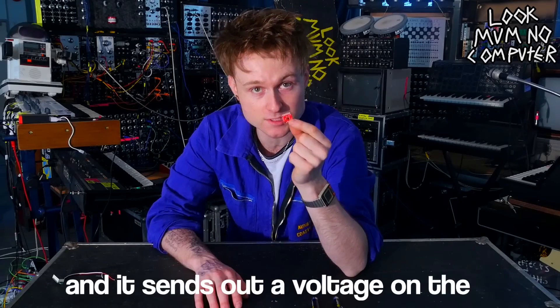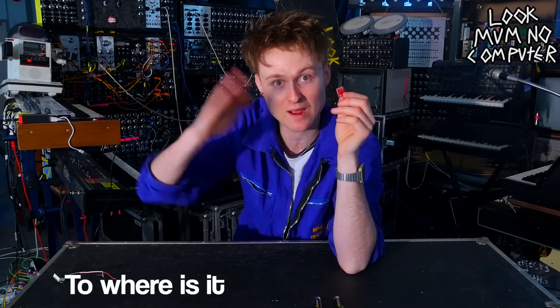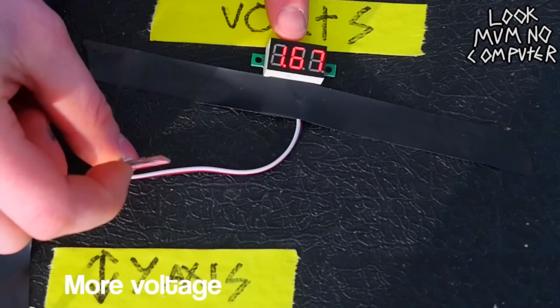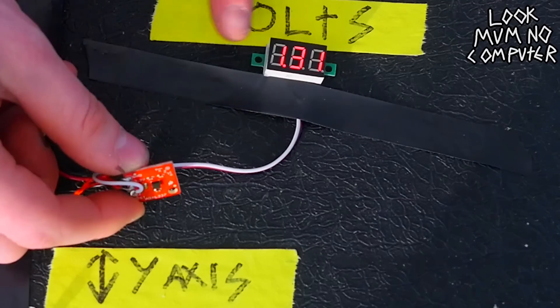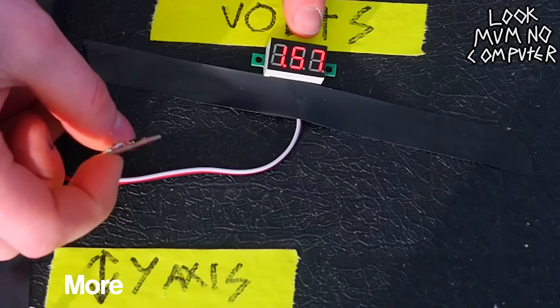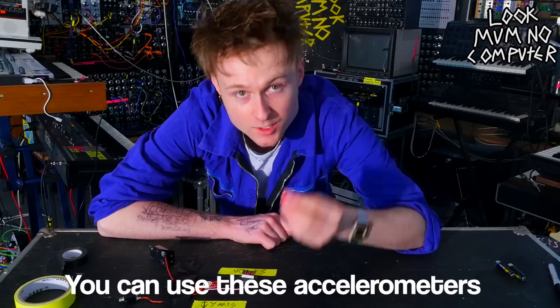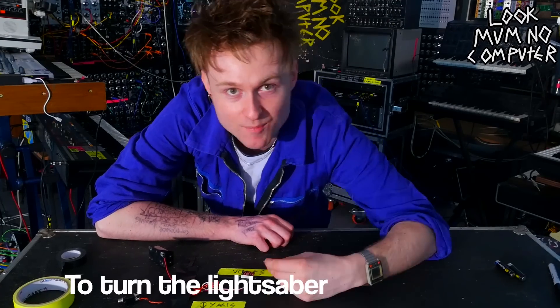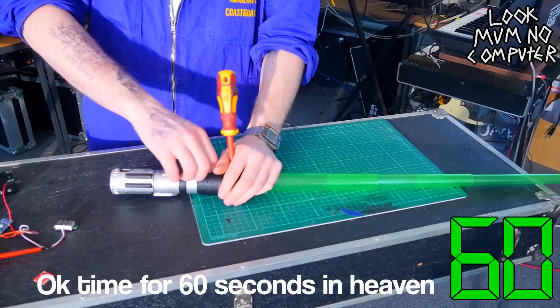It sends out a voltage on the X, Y and Z pins corresponding to where it is. So on the Y axis it's sending out more voltage, then less voltage, more and in the middle. You can use these accelerometers to control all sorts of things, but right now we're going to use these to turn the lightsaber into a musical instrument.